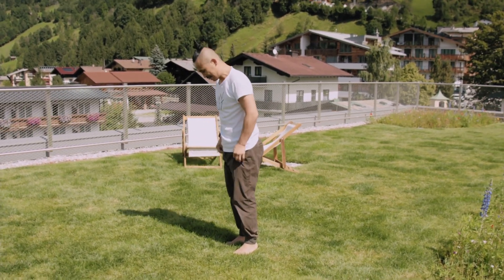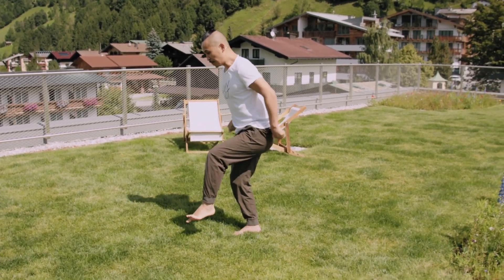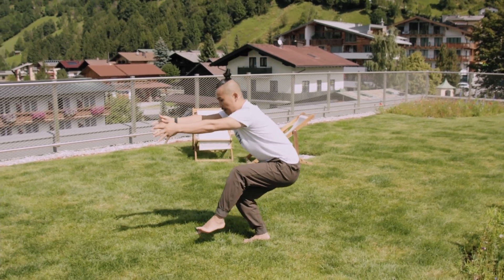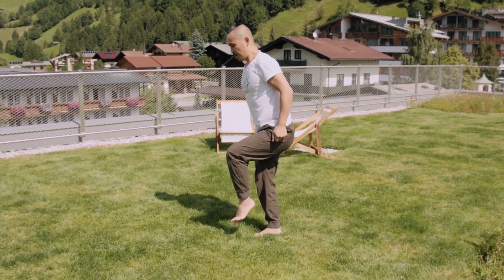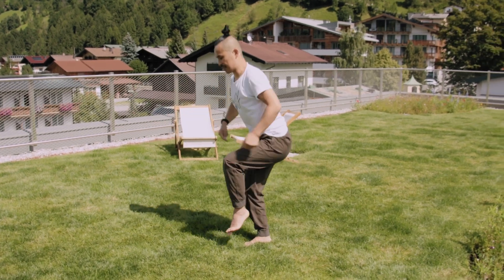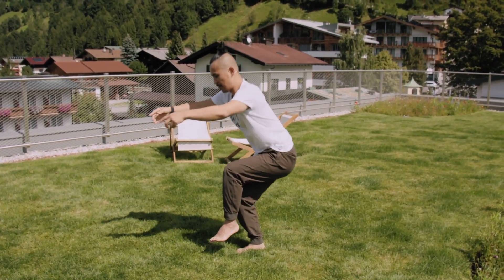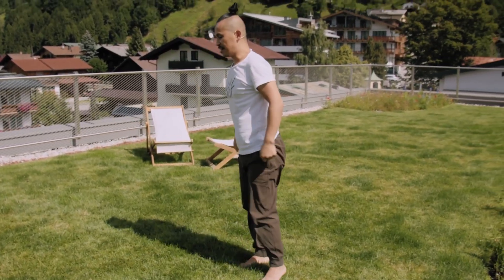Switch side. Engage your foot, center your legs, move your buttocks back. Go. One, two — it helps when you engage your hands also — three, four — move your buttocks away — five, six, seven — a little bit deeper — eight, nine, ten!